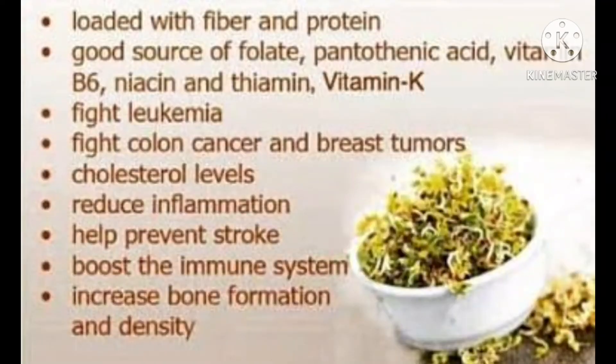Children, now we look at the health benefits of sprouts. Sprouts are loaded with fiber and protein. Sprouts are a good source of vitamins like folic acid, pantothenic acid, B6 vitamin, niacin, and thiamine, vitamin K, vitamin C, and vitamin A.